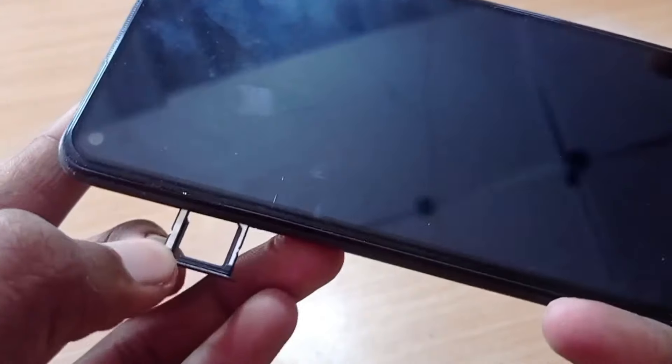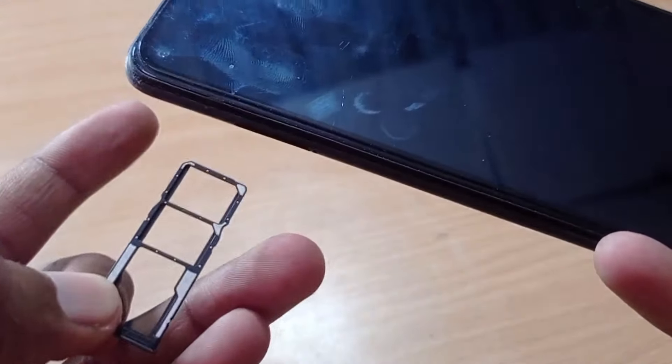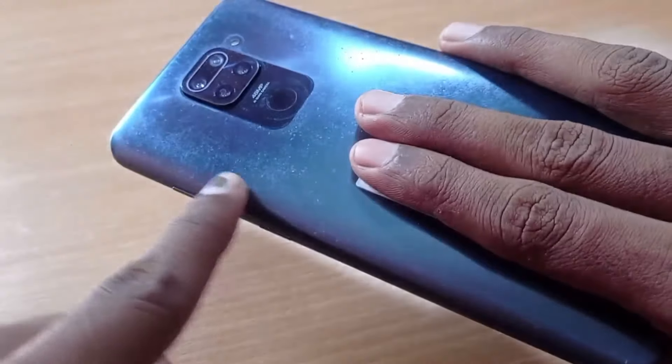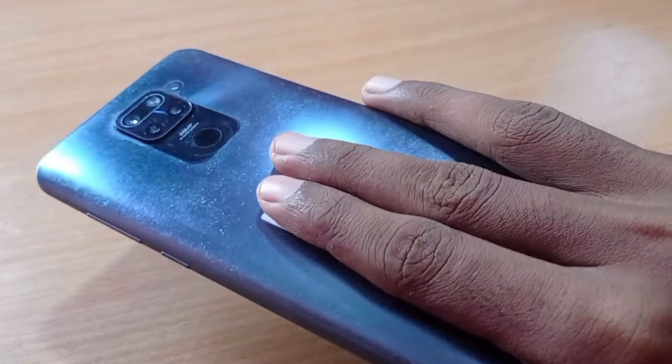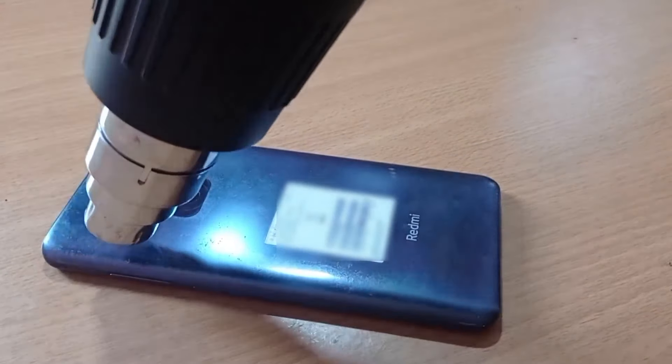We will use the SIM. We will use the back side. We will use the test to apply. We will open it. We will use the heat gun.